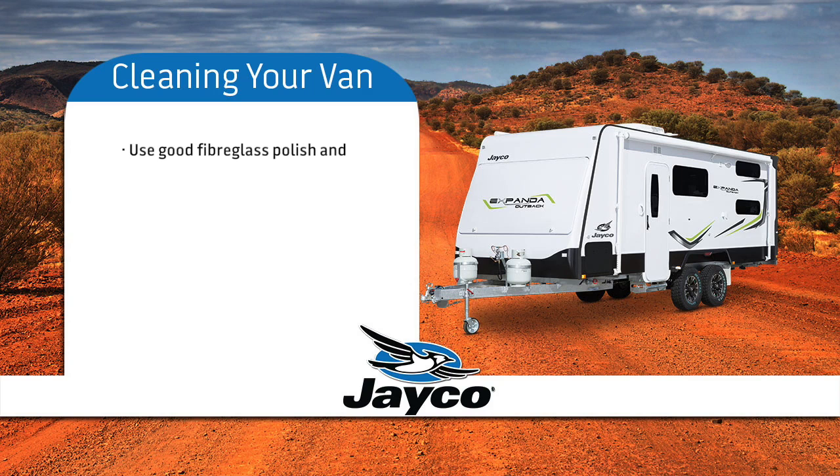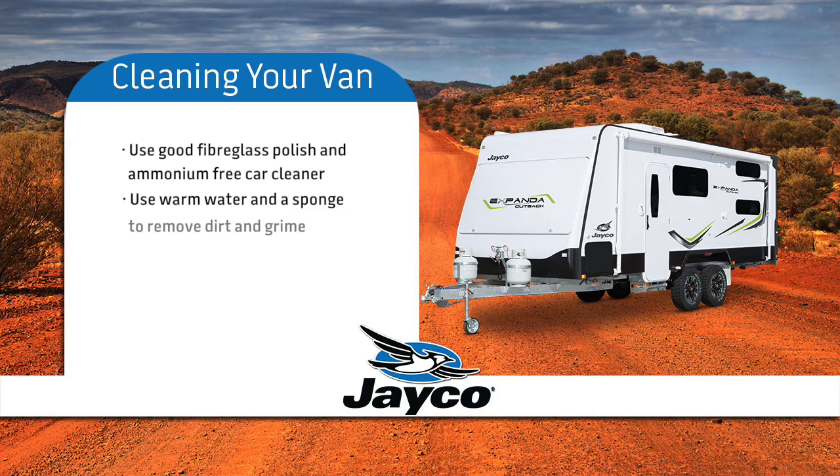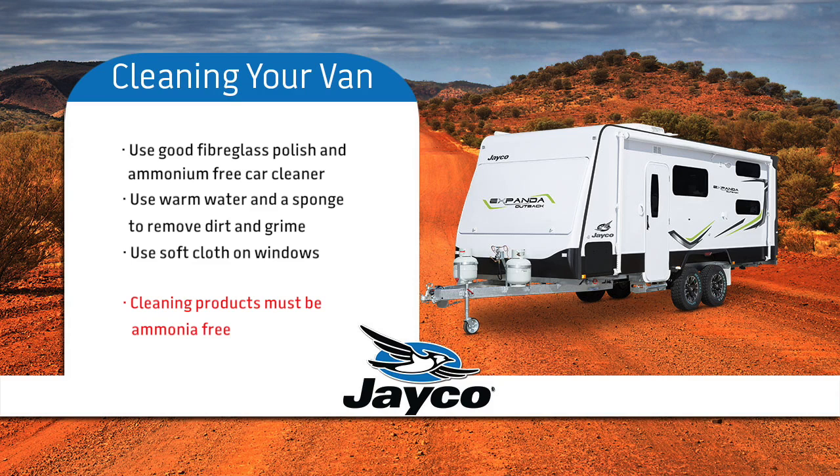Using a good fibreglass polish and a car cleaner that does not contain ammonia, use warm water and a sponge to remove dirt and grime. In most cases warm water will be sufficient. A soft cloth needs to be used when cleaning the windows to prevent scratching. Please remember, cleaning products must be ammonia free.